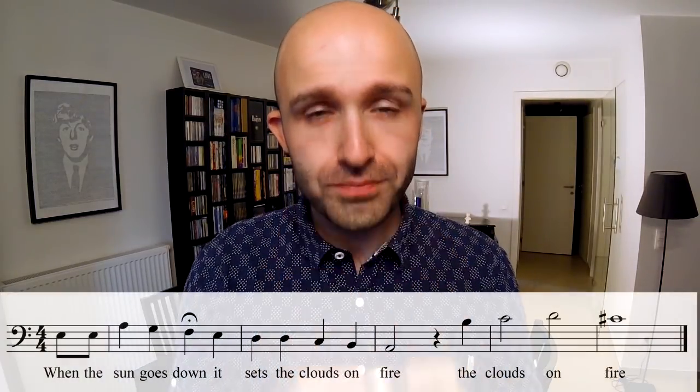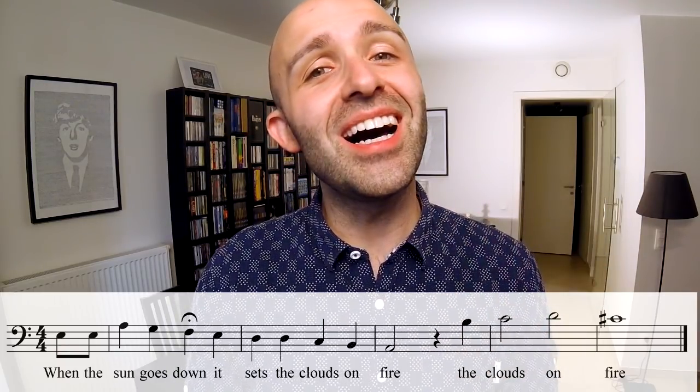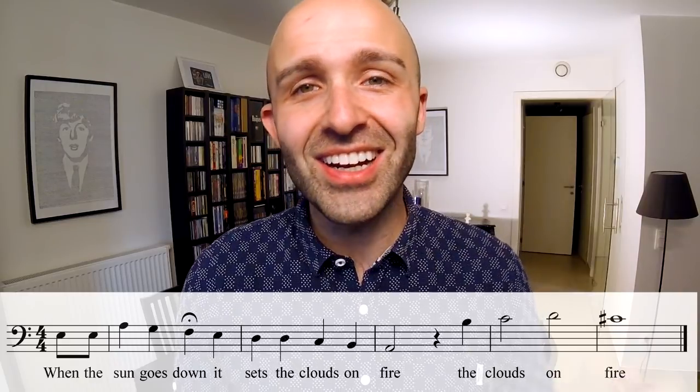Bass, you're up next. Here you go. [sings] When the sun goes down, it sets the clouds on fire. The clouds on fire. Literally every single part in this tag is awesome sauce, so you're going to have a great time with this one.